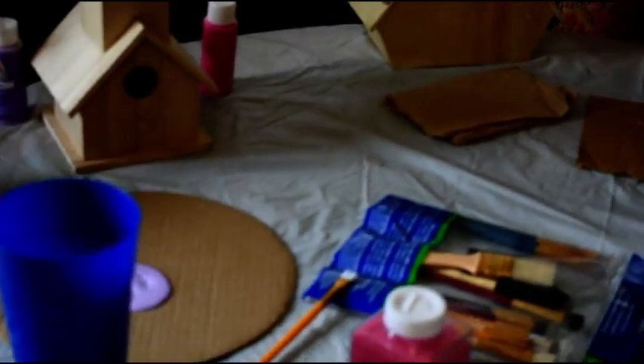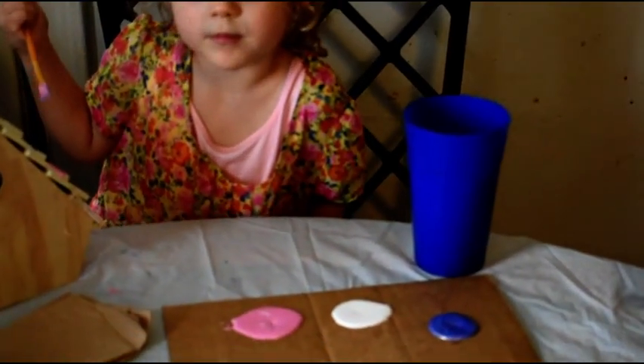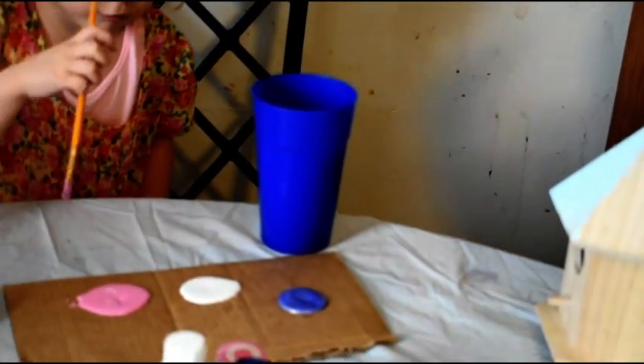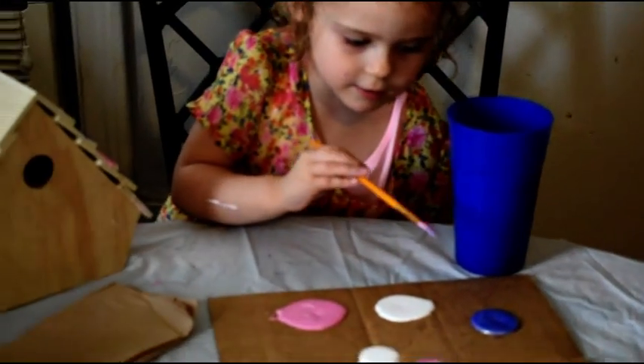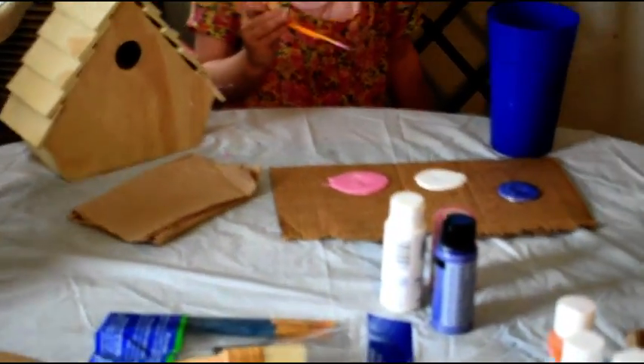What colors are you choosing for your birdhouse, Miss Aralyn? I love purple and pink. So we have our paints — these are acrylic water-based paints they're using. What colors do you have, Miss Scarlet? I think Scarlet is using rainbow paint — white and purple and pink. White and purple and pink, good job.